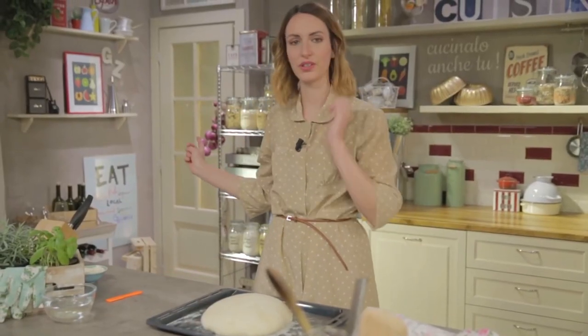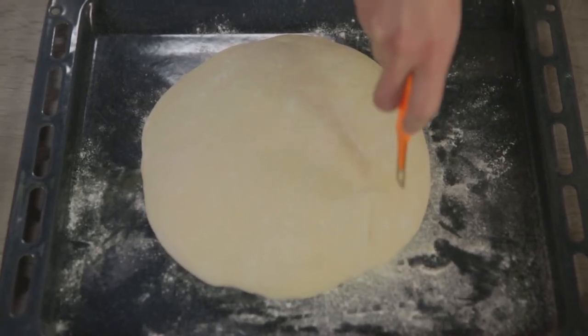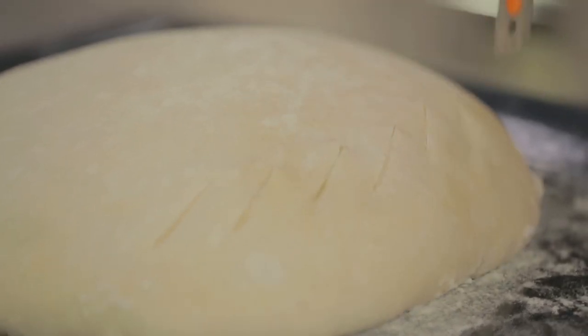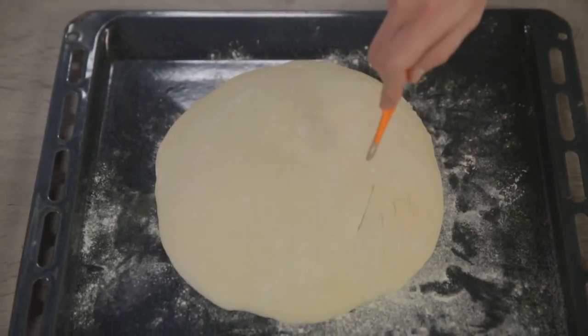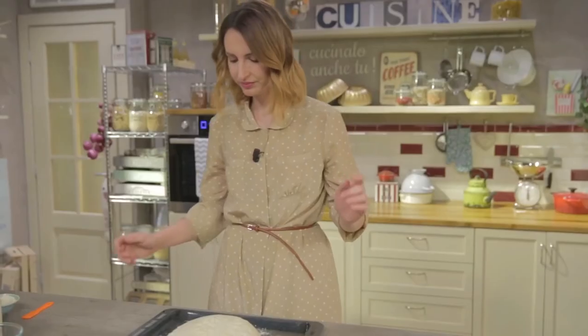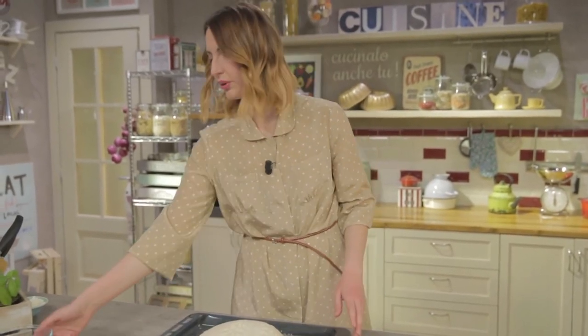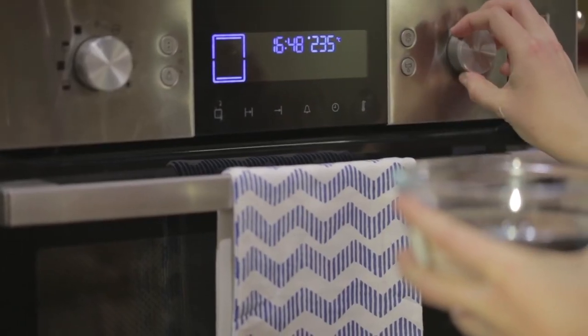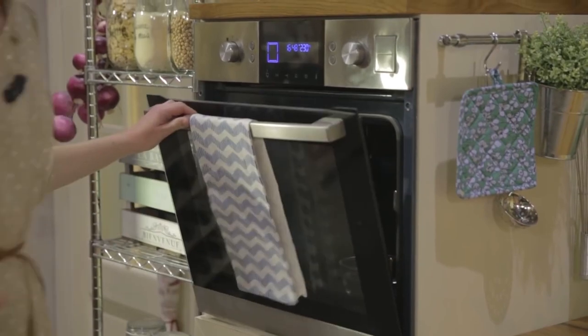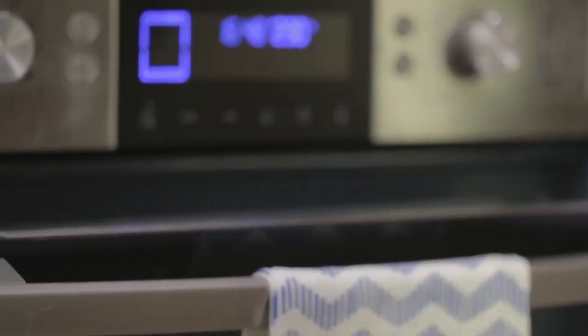My dough has risen again. I have already set the oven at 250 degrees. Now it's time to score it with a cutter for some decorative cuts. My loaf is ready to go in the oven — I need to lower the temperature to 230 degrees and place the bowl with hot water on the bottom.